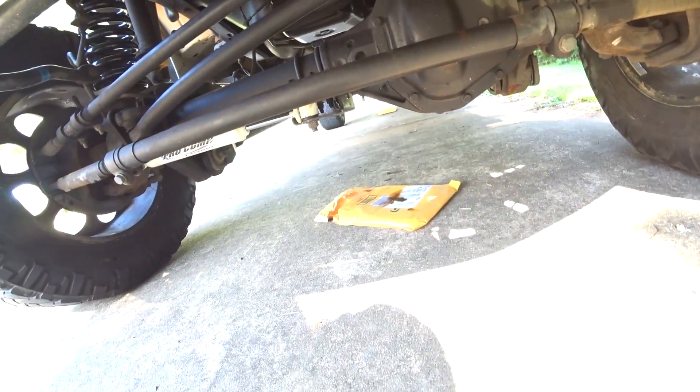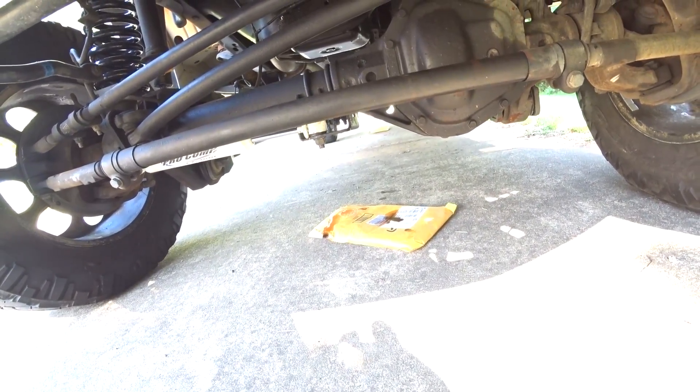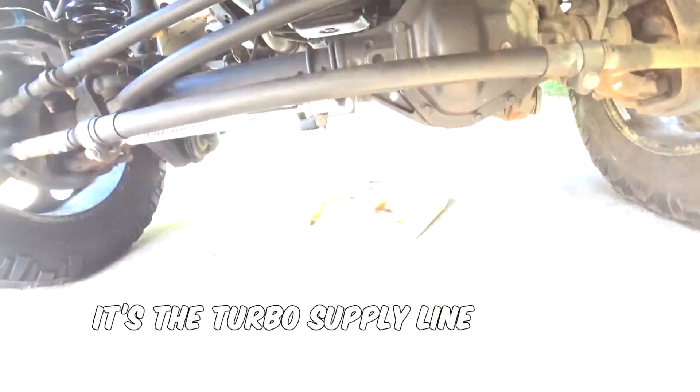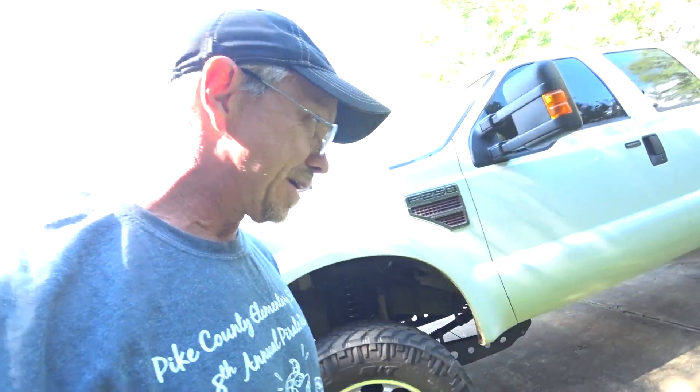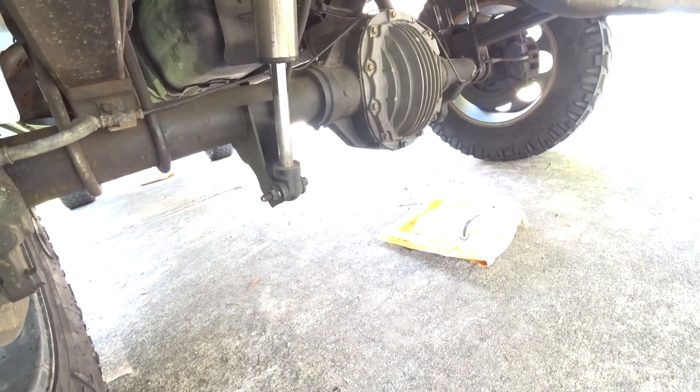It looks like I still have an engine leak somewhere — it's leaking oil, not too bad. My wife got onto me the other day, she goes, 'You're tearing the driveway up.' And my differential's got a small leak too — the differential cover's leaking just a tiny bit.